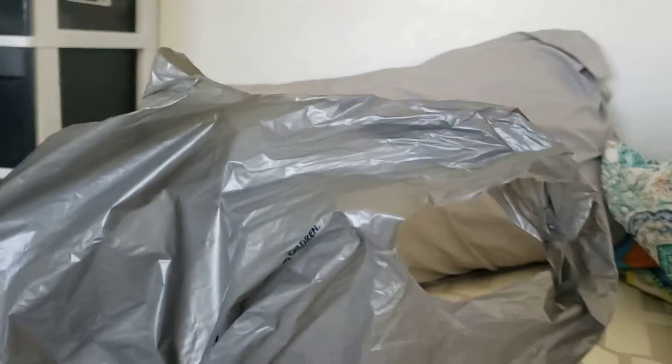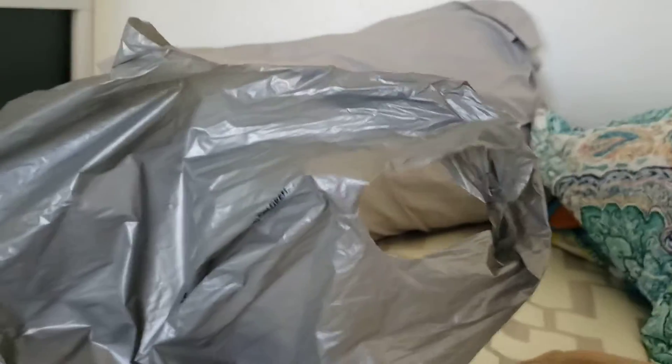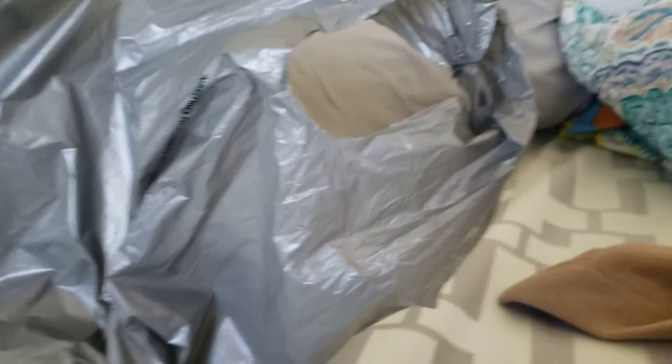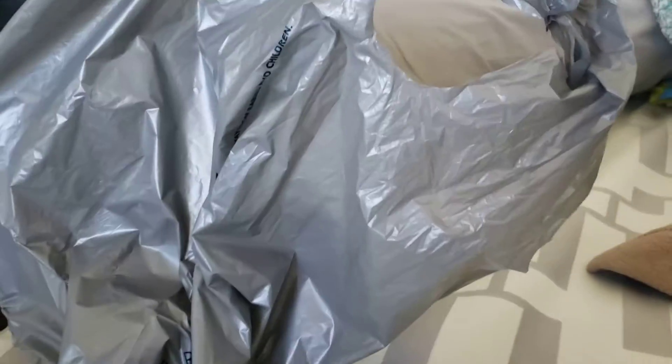Hey guys, welcome back to another video. Today we are gonna be unboxing a PlayStation 4 controller. Make sure you subscribe, hit that like button, turn on the notifications, do all that good stuff. And now let's unbox this.